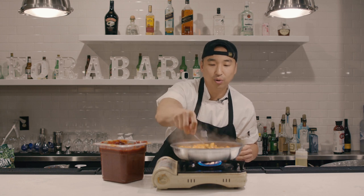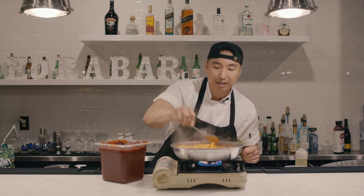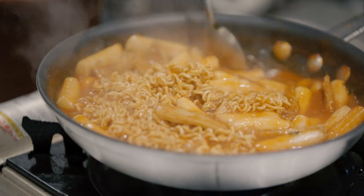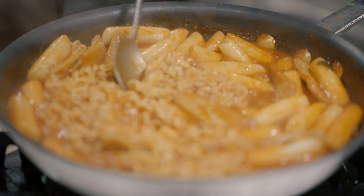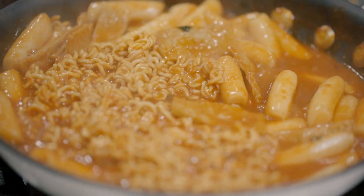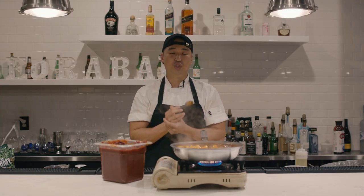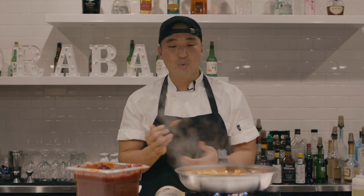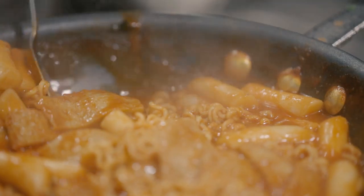This is also a starter kit for anybody who's scared to make Korean food — I'm making it really easy. In a few months I'll make more authentic versions. Tteokbokki is actually a '불량식품' — food your mom doesn't want you to eat, the sweet stuff. So what is really authentic when it comes to tteokbokki? It just has to be good.